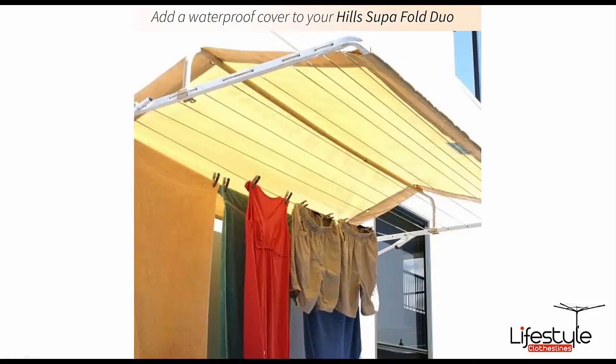There is a cover that suits this particular size model — the size option 3300mm — and that will suit the Superfold Longline.